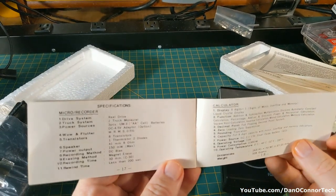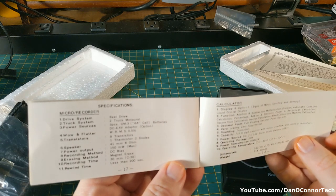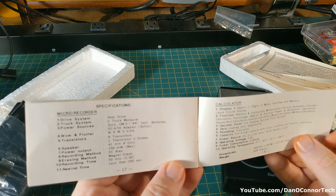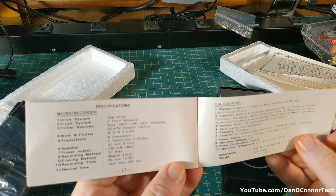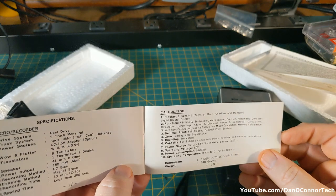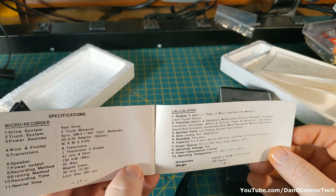There are some of the specifications. Micro recorder: eight transistors, DC bias, magnet erase. And there's our calculator specs.